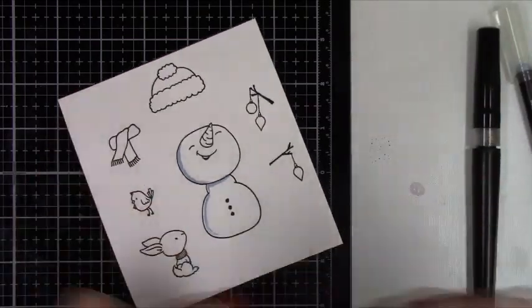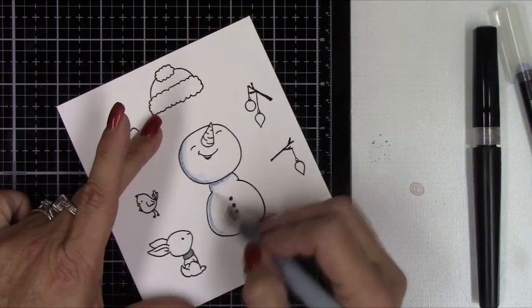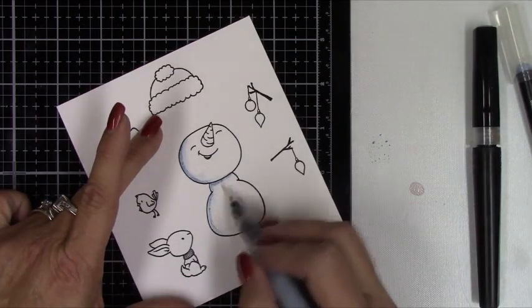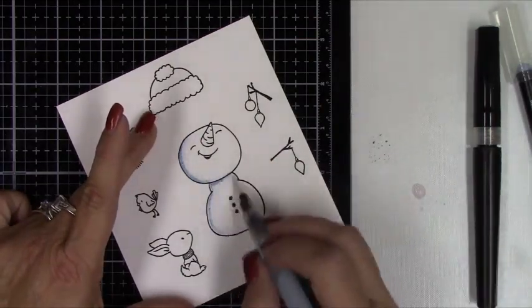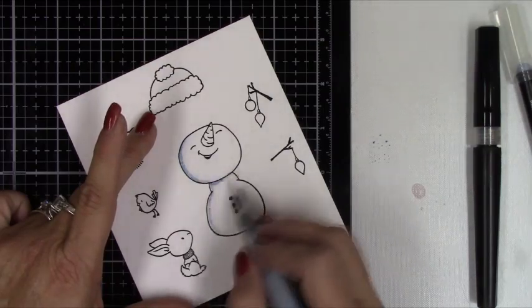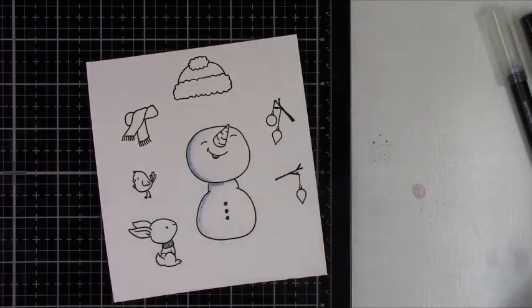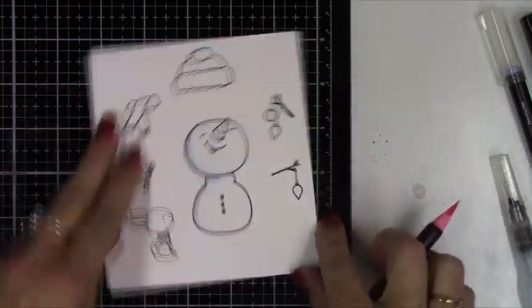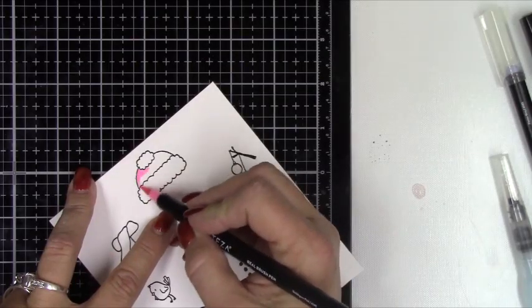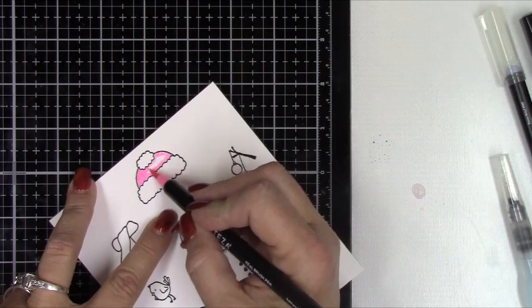You can skip coloring if you don't want to watch this and just go ahead to the marker at five minutes and nine seconds. Here are the Artisa Real Brush pens. I'm using a shade of gray — I think this one is A143 Parma gray. I just lightly went on the left side of the snowman to give him some shading, and then also the little bunny rabbit. I'm going to use the gray marker. For the scarf and hat of the snowman, I'm using bubblegum pink, which is A149.